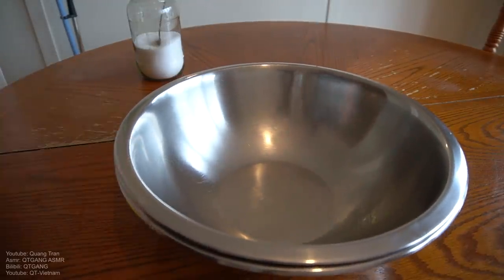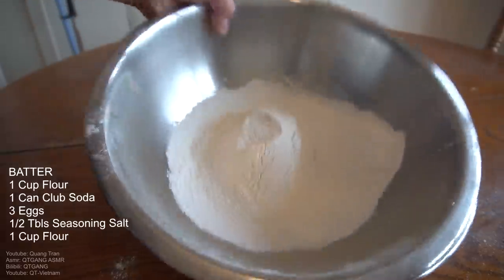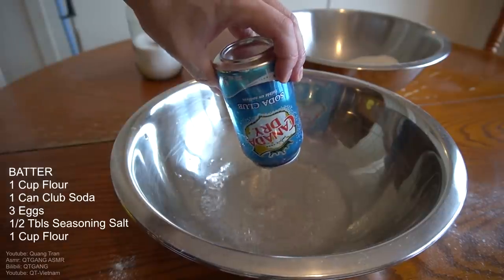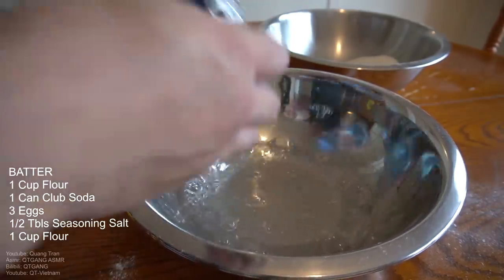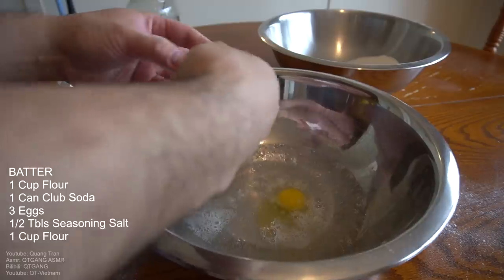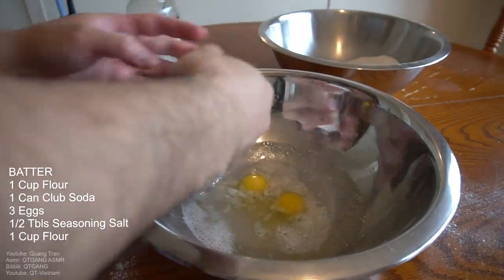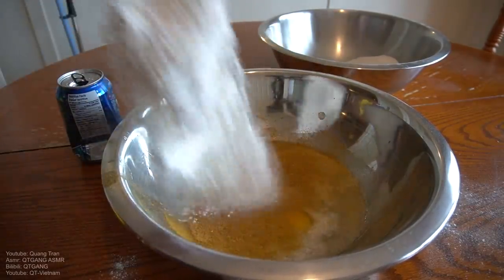Don't sleep on this batter — it took me a year to master and I'm sharing it with you. First coating: one cup of flour. Next coating — wet batter: one can of club soda, three cracked eggs, no shells. Half tablespoon of seasoning salt, and then a cup of flour. Mix that in very well.